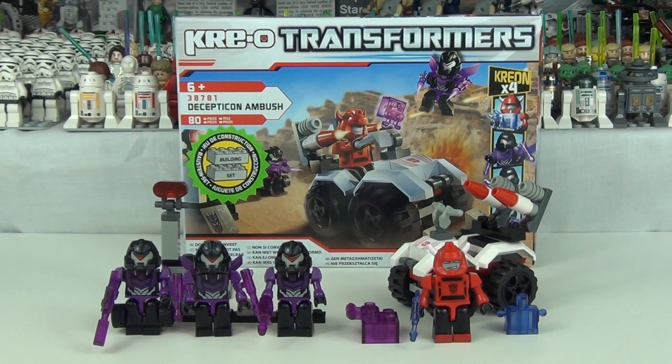For teenagers, ages 13 to 19, I will give this a 6 out of 10. I do think the 4 Crayons are a great bonus for this set — it is a very cheap set and to have the 4 Crayons is a massive thumbs up. They are also very collectible for the older teenagers. For the adult collectors, ages 20 plus, I will also give this a 6 out of 10, pretty much for the same reasons — the 4 Crayons with this set are very collectible and it is a cheap set, so massive thumbs up for the Crayons.